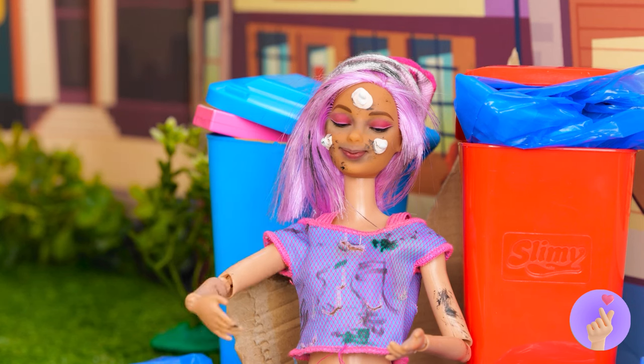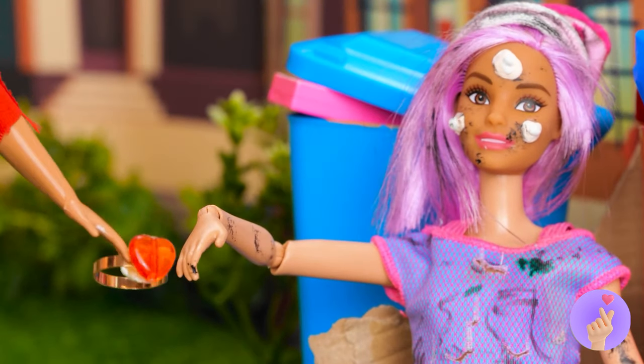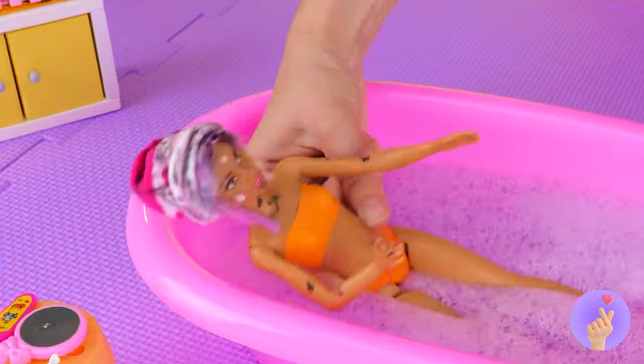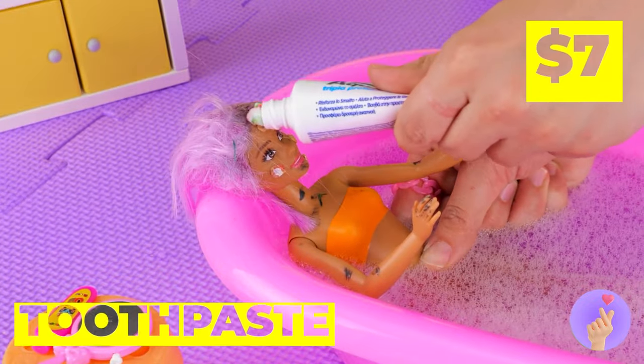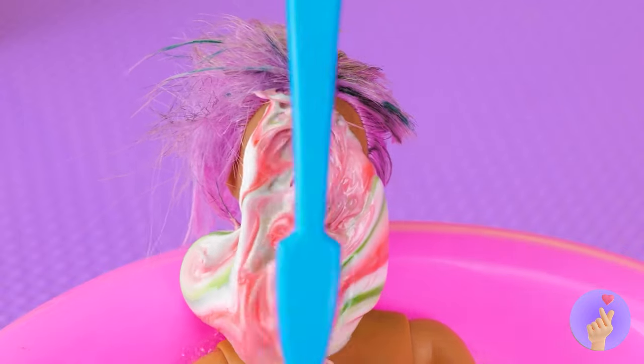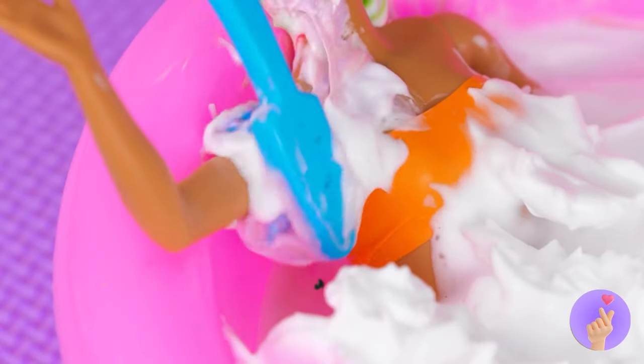But will she accept? Yes, looks like it. Congratulations! Still, no time like the present to get the bride ready. And we'll need every second. Some toothpaste will blast those zits.